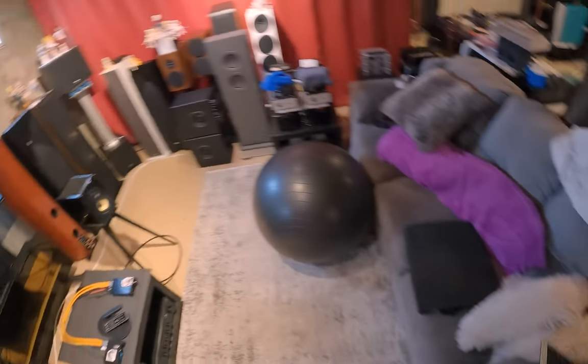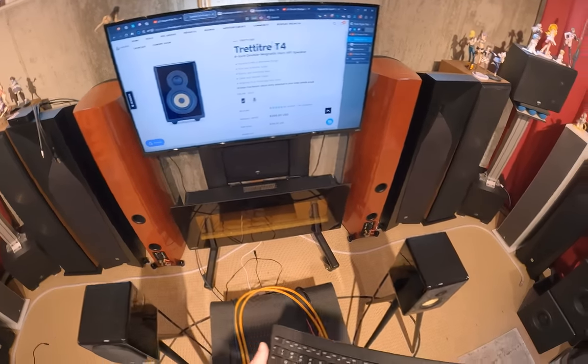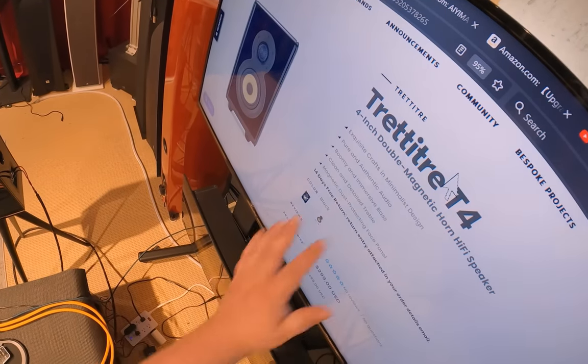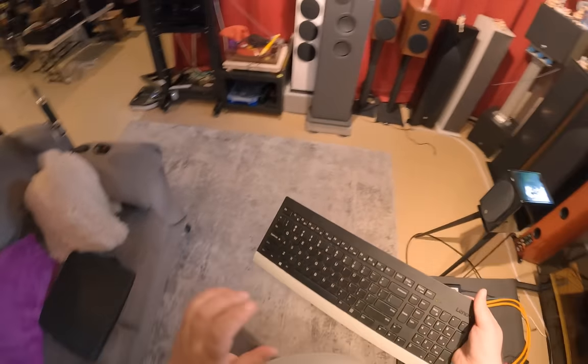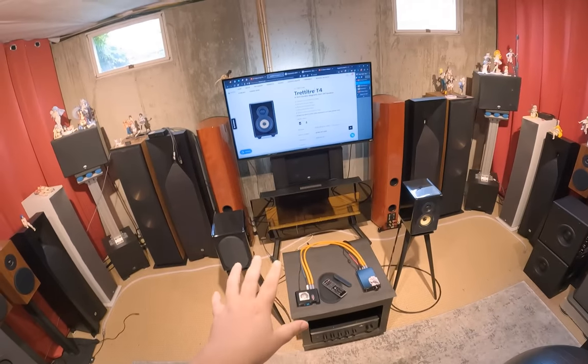These are the T4s, and I'm going to say it like the third time now. This is the brand — the brand is 33 34 — and these were sent by Linsoul. Linsoul sent me like a grab bag of this company's stuff. You might recall the traffic cone Bluetooth speaker.